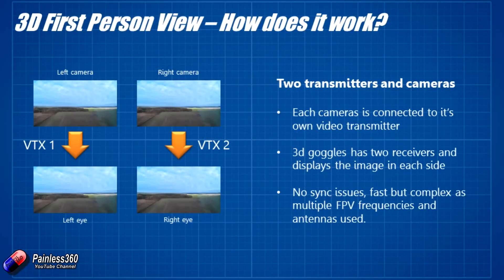The first kind of 3D is pretty straightforward — you have two cameras and two video transmitters, both transmitting at the same time on different frequencies, and on the 3D goggles you have two aerials. Those two antennas pick up each of those signals and display each FPV feed in the corresponding screen in front of each eye. This is a really nice way of doing it because you don't need specialist things like a NerdCam 3D — you can use standard cameras, just mounted about the same distance as your eyes apart.